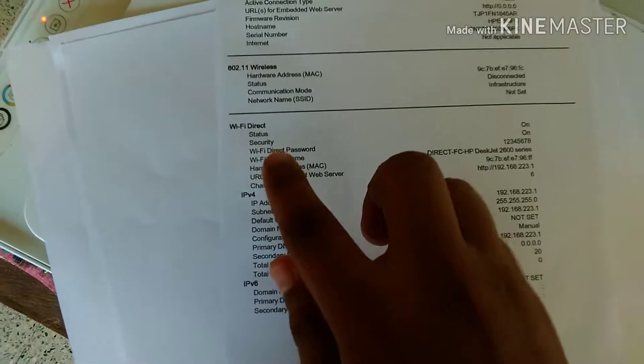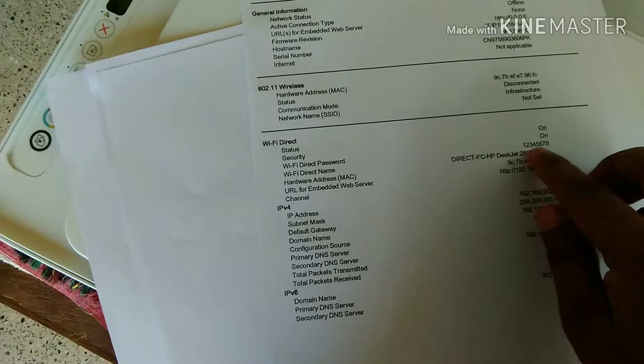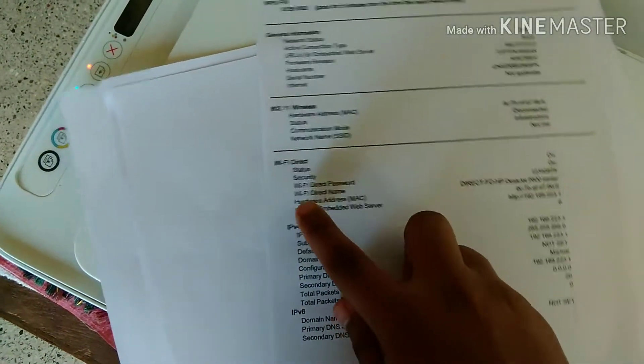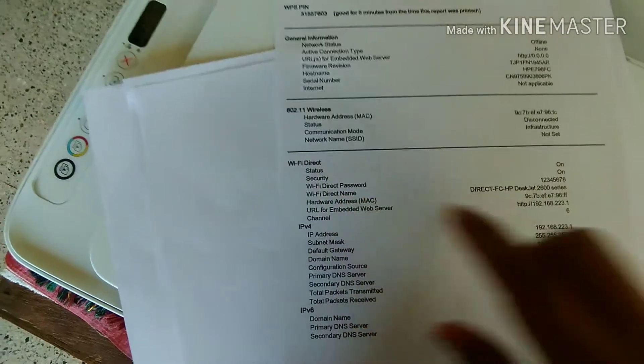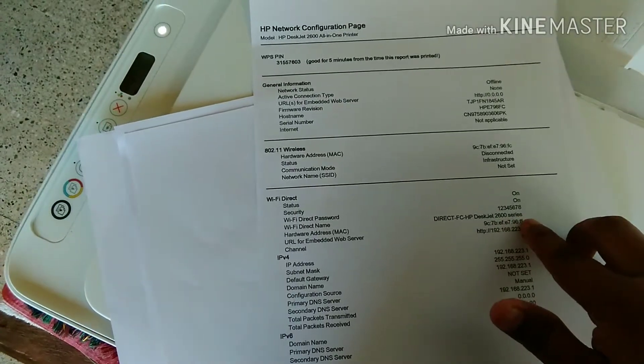And here is the Wi-Fi Direct password: 12345678, and the Wi-Fi Direct name: Direct-FC-HP-Z-2600 series. Thank you guys, we'll meet in the next video.